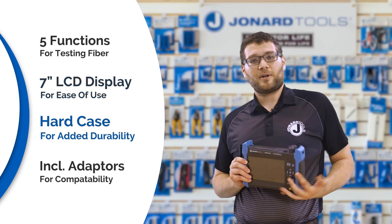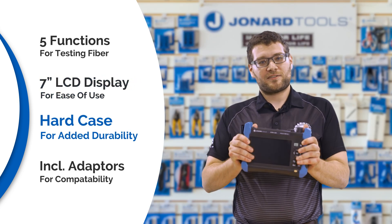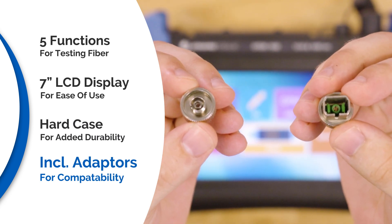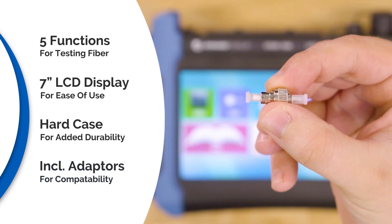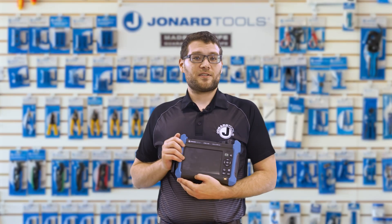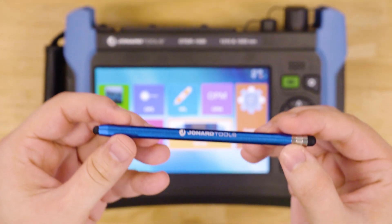The device comes in a rubberized hard plastic case for extra durability, with FC and SC APC OTDR adapters, as well as an LC UPC adapter for the OPM and VFL modules. It also features a handy stylus to keep the touchscreen free of fingerprints.